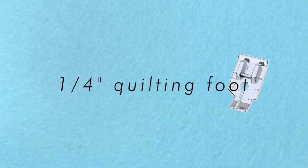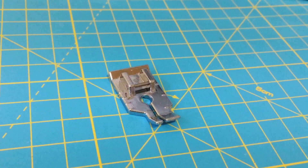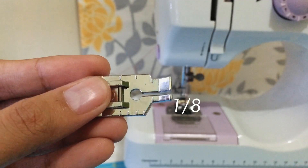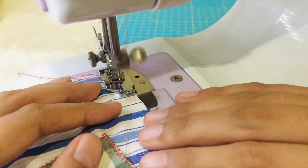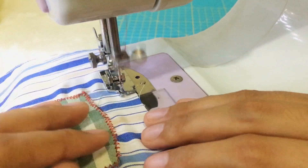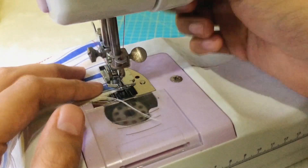The quarter-inch quilting foot looks like the straight stitch foot but has markings on the edges. The left side has an eighth-of-an-inch guide and the right side has a quarter-of-an-inch guide, as well as markings along the sides. It is a great help when turning corners to achieve perfectly even seams.